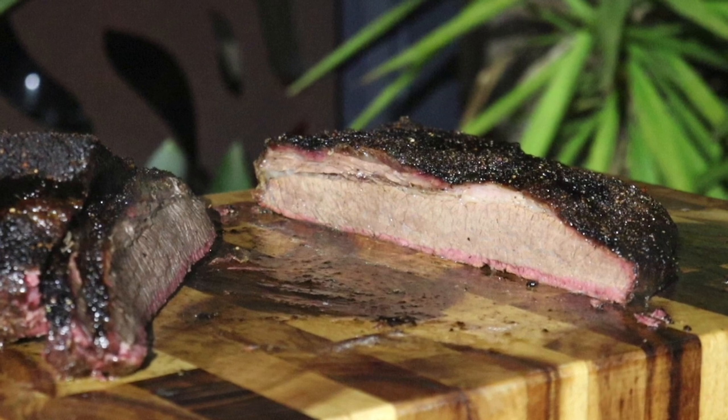G'day guys. Thanks for hitting play. I'm Justin Graydon from JG BBQ and today I'm going to show you just how easy it is to cook a 5.5kg brisket in your Weber kettle using one of our trusty JG BBQ Offset Plates. If you like what you see, be sure to hit that subscribe button and the bell notifications at the end of this clip.